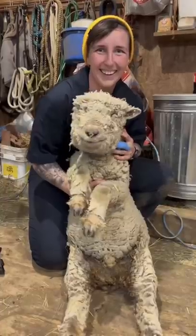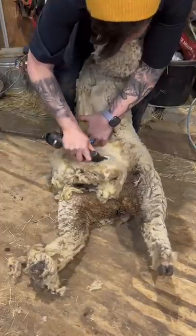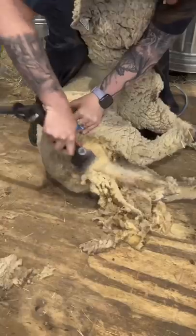Meet Shelby, a baby doll sheep who could use a face trim. We're here crutching her herd, so she also gets a belly and a back leg trim.